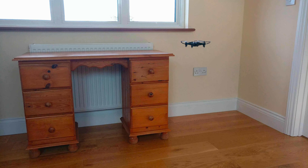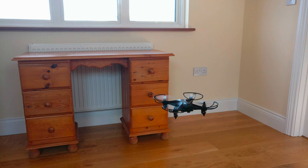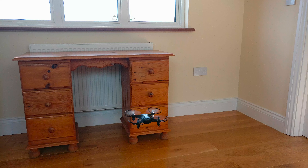The drone's camera was actually pretty decent and I was able to get pretty good footage. I thought it was actually quite good for a mini drone, and here's a sample of some of the footage that I got.